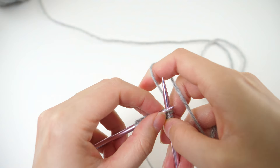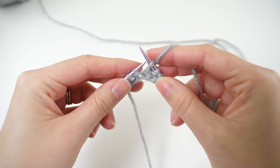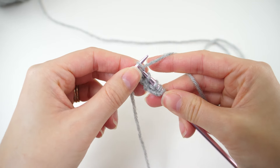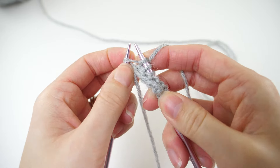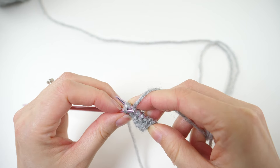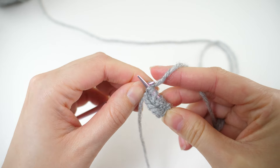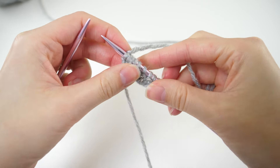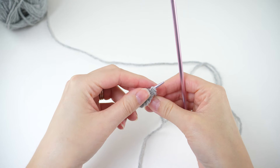Then keep going. Knit every stitch to the last, and KFB again in the last stitch for another increase. That'll bump our stitch count from 7 up to 9, and then you can turn it and knit every stitch for the next row.